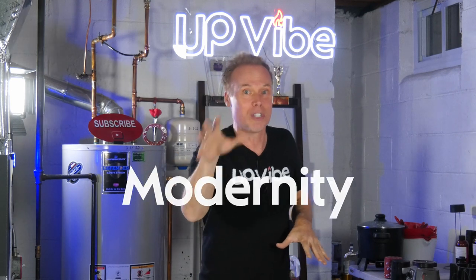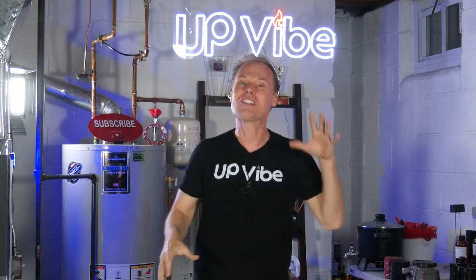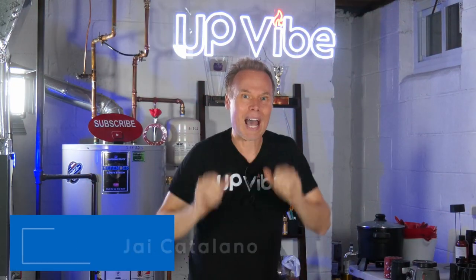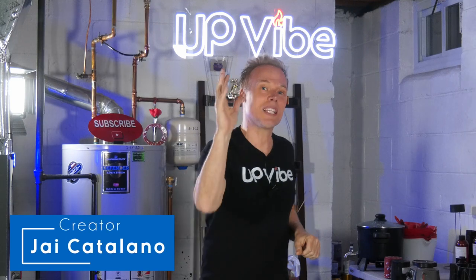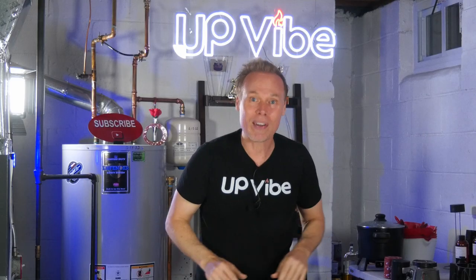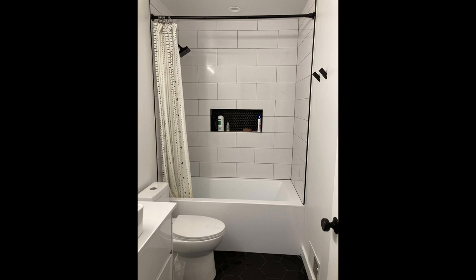Bringing a touch of modernity, creativity, and sophistication to your concrete works of art. Let's go. Hi, my name is Jay Catalano. Recently, my wife and I had two of our four bathrooms remodeled.